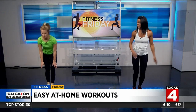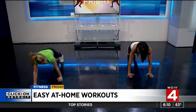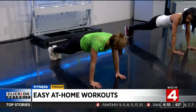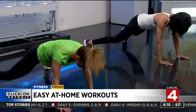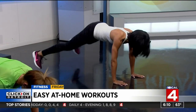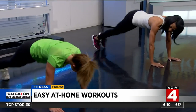Now we're gonna break it down to a plank. Just like a jumping jack but in plank position — out, in, out, in. You're really gonna feel that in your stomach, and this is also working your inner and outer thighs. It's kind of hard to breathe here! Do 20 of these and then move on.